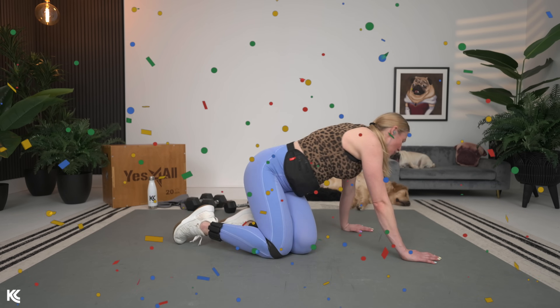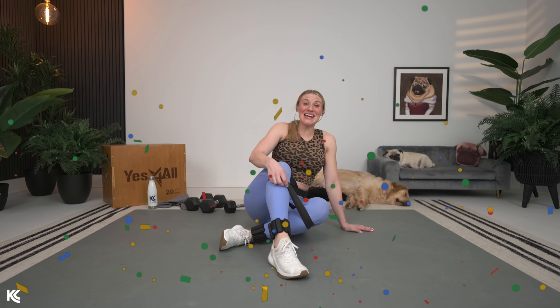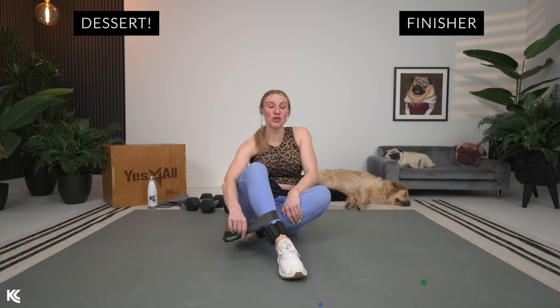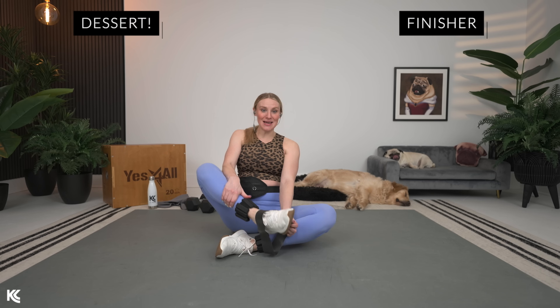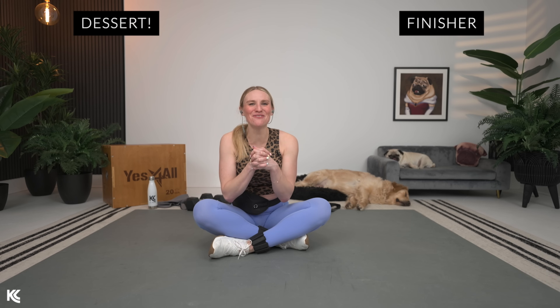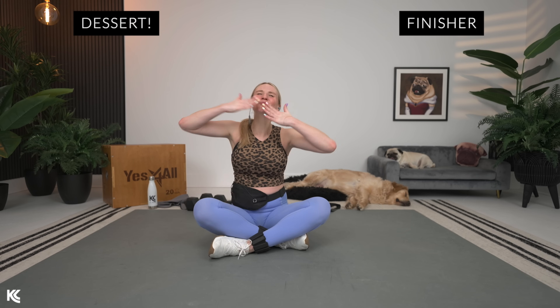Lower body day — we did it! You rock. Again, chest and back finisher — hit those big muscle groups in the upper body and you are going to feel so amazing. That no-repeat structure and short rest periods kept it moving — it's over before you know it, and then you feel so much better. Thank you for being here. Go out and be awesome.